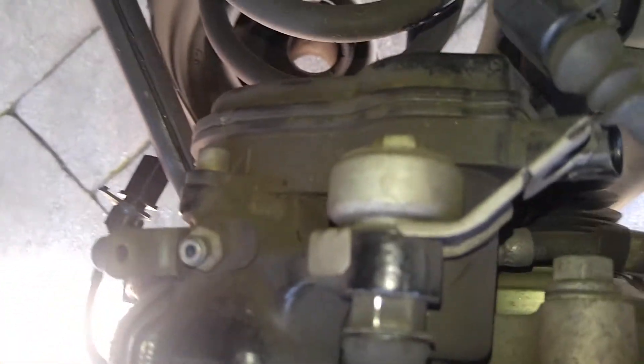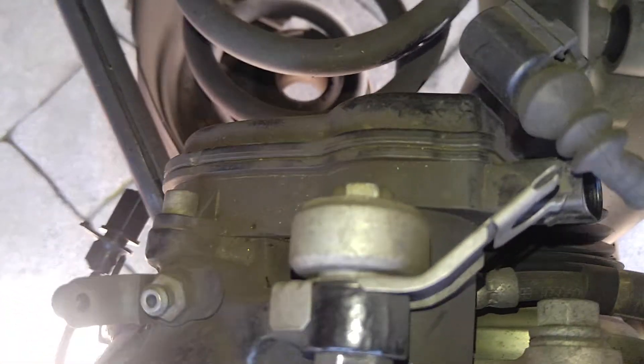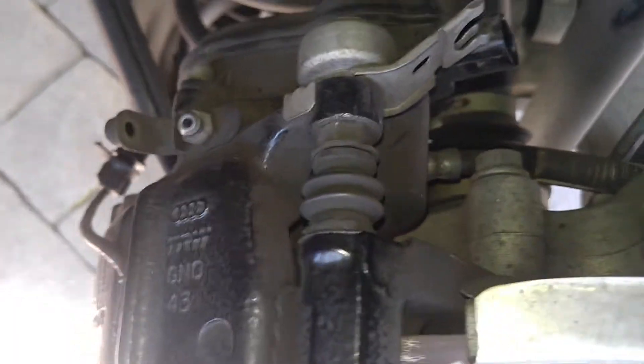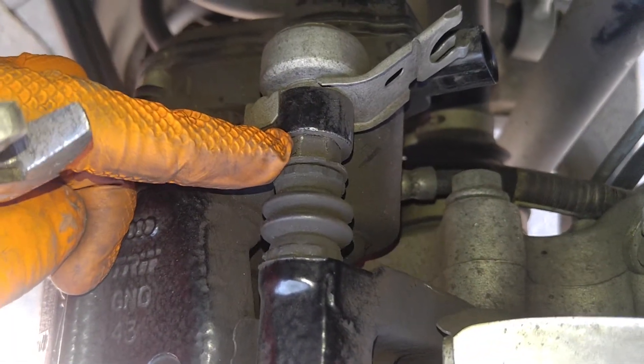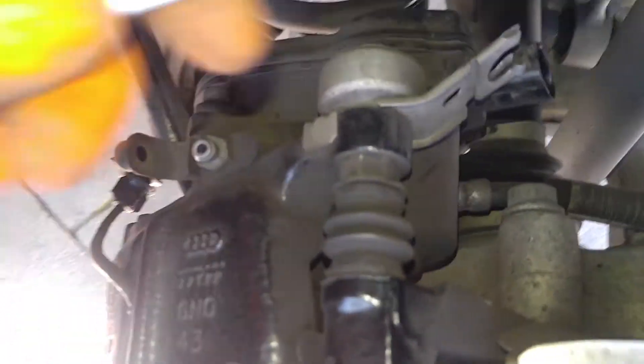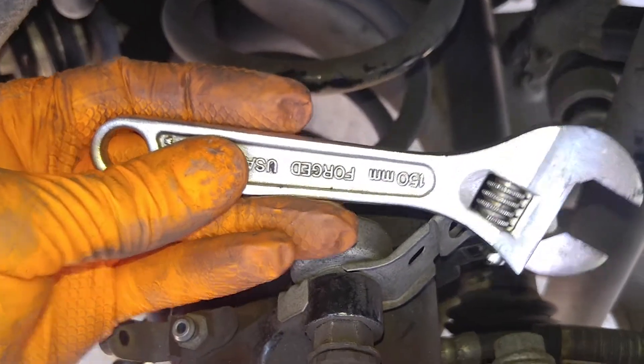Turn that notch — it needs to come out of that groove — and just slide it out. Wear strip is out of the way. Now you have two number 13s: one here which holds on this bracket and also one at the bottom. The trick to this is you have to hold this nut here while you loosen your two 13s, top and bottom. I just took a small crescent wrench.